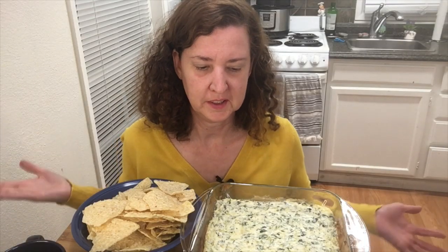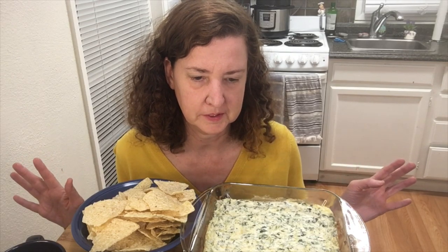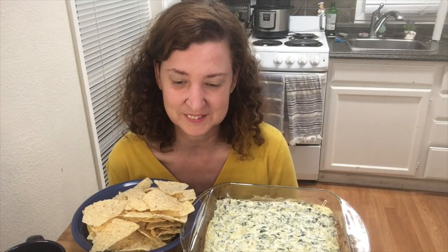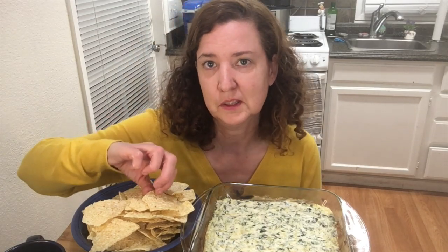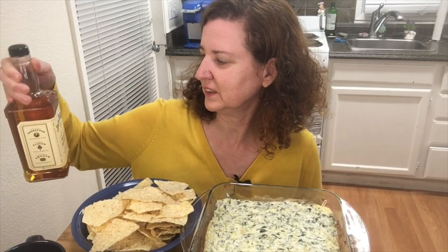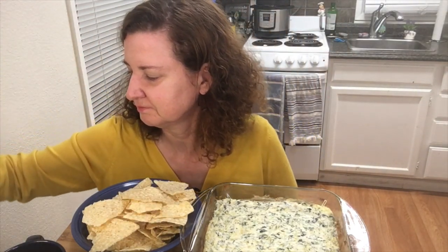Welcome back to my channel. Today we have a special video. This is my favorite appetizer — whenever my sister would tell me to bring an appetizer, I would always bring this spinach and artichoke dip and everybody just loved it. If I didn't bring it they would get really upset. It's good with salted tortilla chips. We're also going to have something to drink that I've never had on this channel before — it's a Jack Daniels Tennessee Honey. I thought it would be good with a dip.